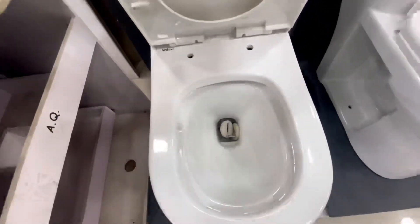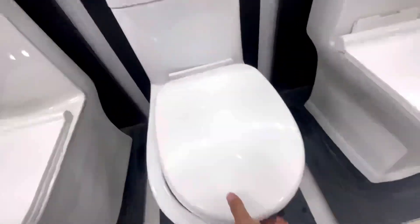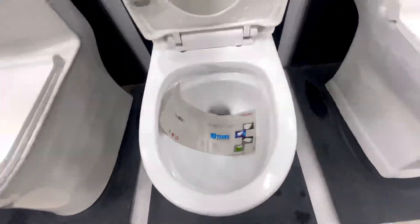Here is another model on display. This one is also a 2.6 model.